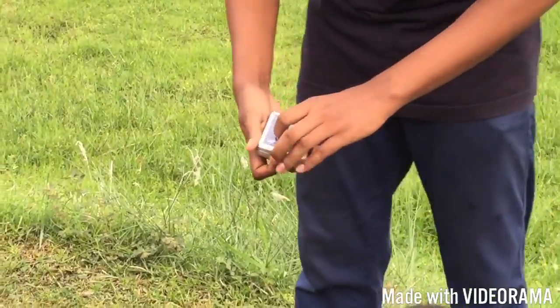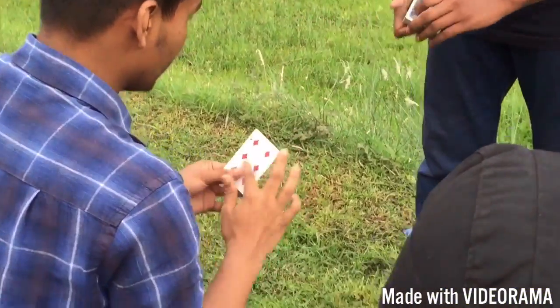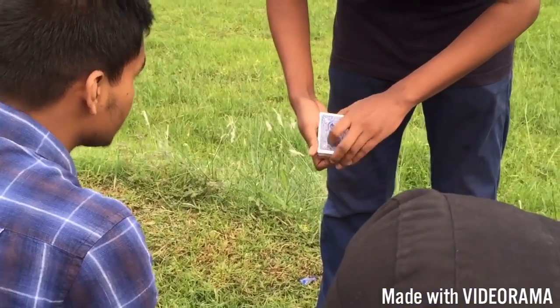Now watch — here's the tricky part. See, that's your card. There's no double or anything like that. Just think about it. So it's your card — you agree with it.